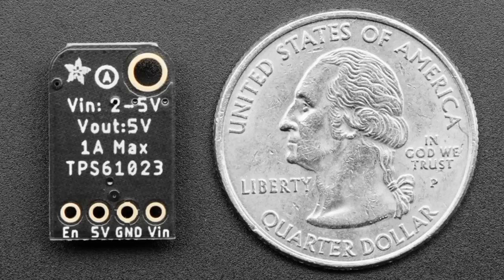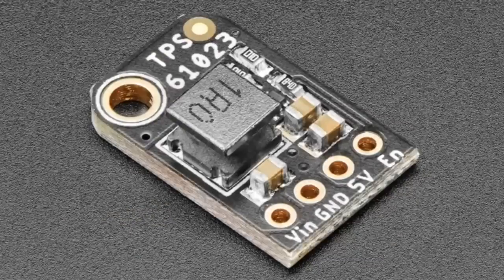At two volts you can get about 300 to 400 milliamps out. At three volts, maybe 600 to 700 milliamps. But once you get into the LiPo range, you can get a full amp out — and with a fresh LiPo even 1.4 amps. It's a very powerful little chip, fully integrated with just an inductor, a bunch of 22 microfarad caps, and a feedback resistor. There's an enable pin — when you bring it low, it completely disconnects the output, which is great for a power switch without feed-through.